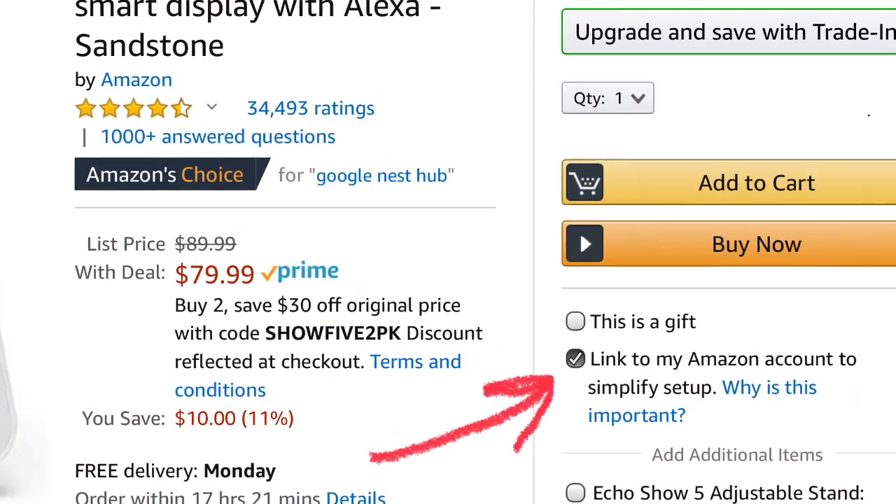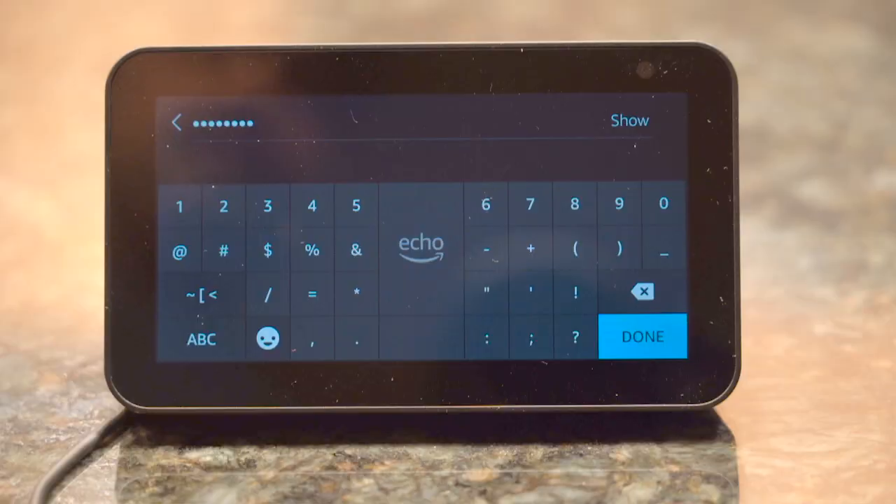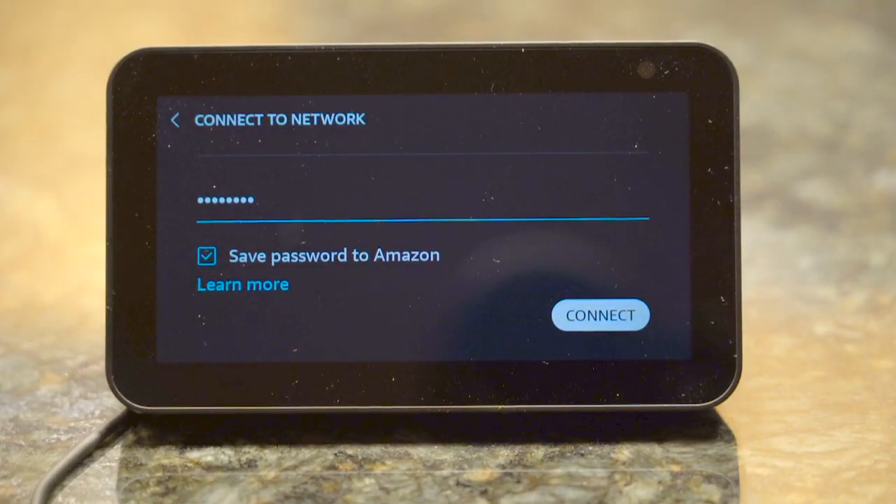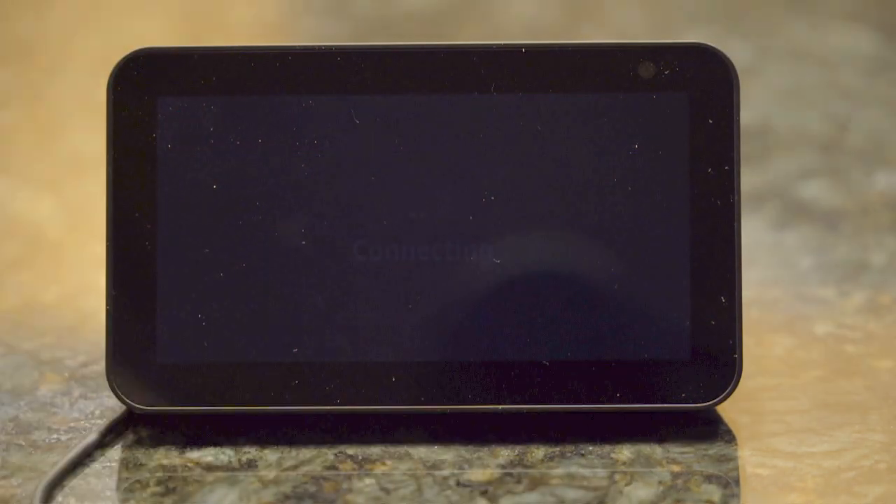However, I'm going to show you the full process as if you did not link it at the time of purchase. So type in the password for your Wi-Fi network and press continue.